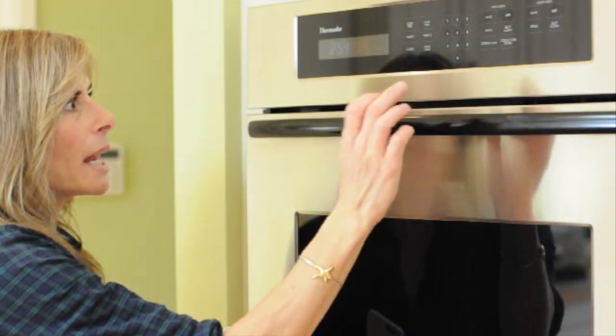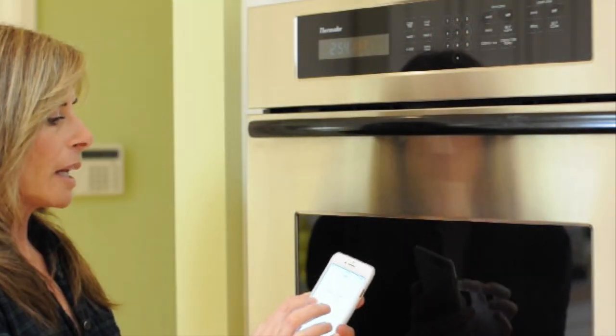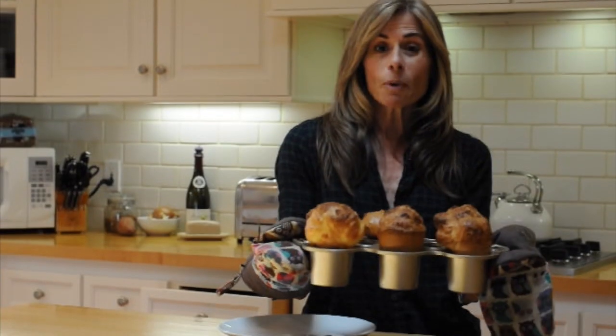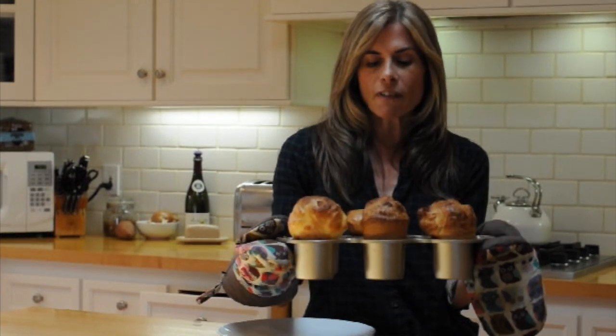After 16 minutes, I'm going to turn my oven down to 350 and then hit another 15 minutes on my timer. They baked for 16 minutes the first round and then 15 minutes the second round.